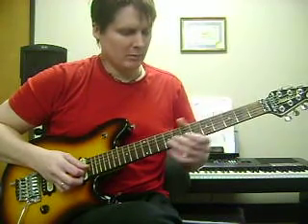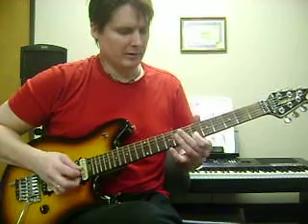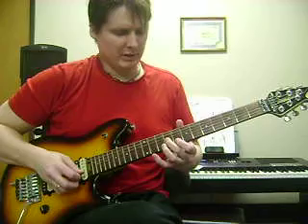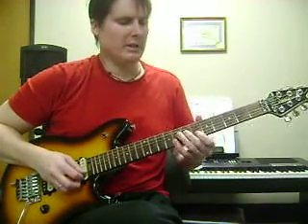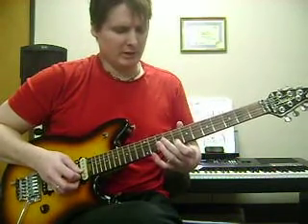Now here's where you're kind of climbing up the neck. You're going to slide from 5 to 7, and hit 6 twice, and slide from 7 to 9. So you're sliding from 5 to 7, and then hitting 6 twice on the B string. And then same thing up a whole step.